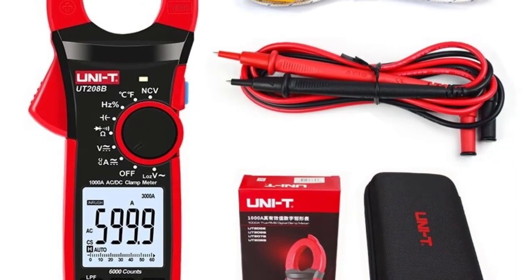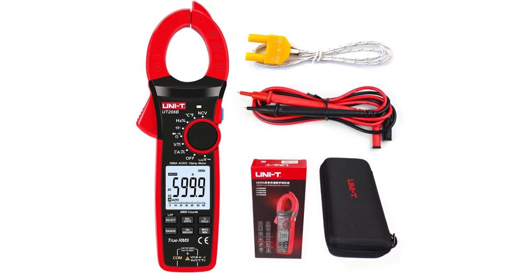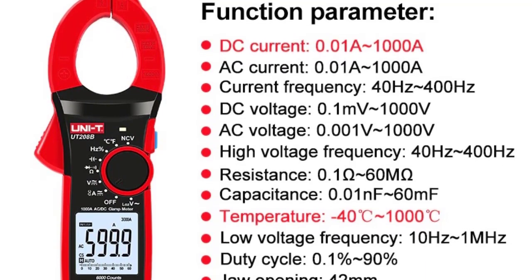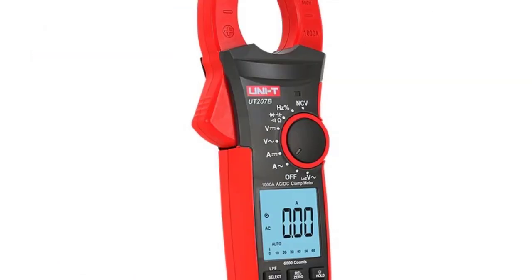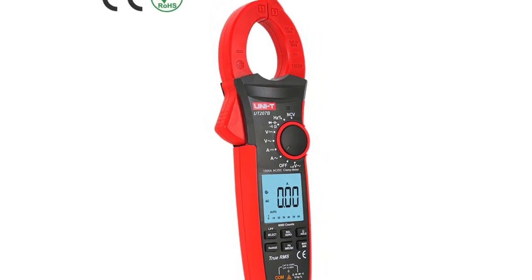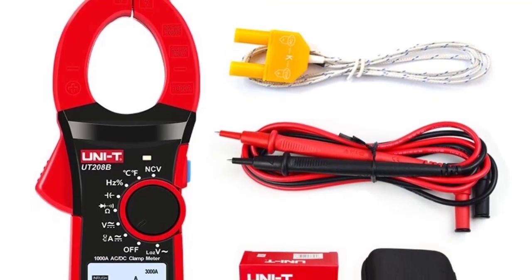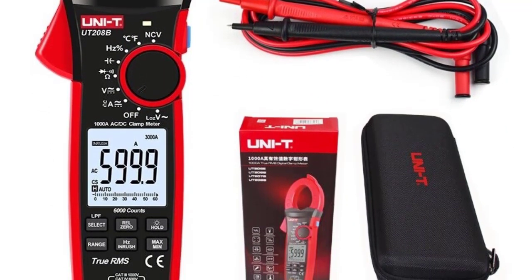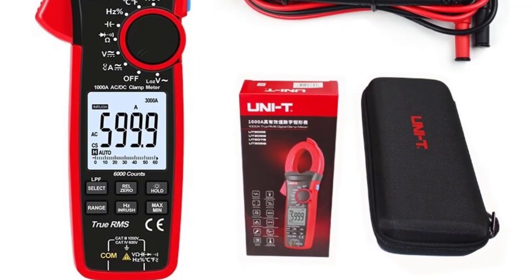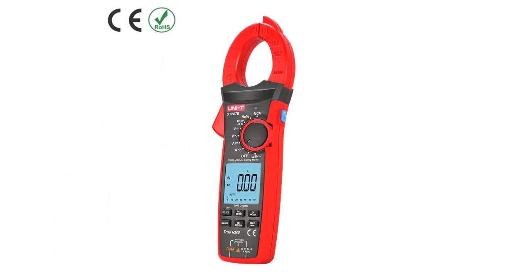Features: True RMS, Flashlight, NCV Audible/Visual Alarm, Data Hold, Backlight, Relative Mode, Diode, Continuity Test, Inrush Current. Note: the Flex Clamp accessory needs to be ordered separately and is not included in standard accessories. Battery is not included. Check description below for product link.